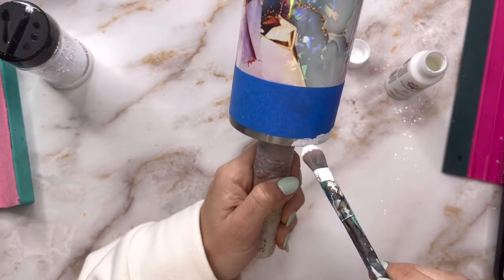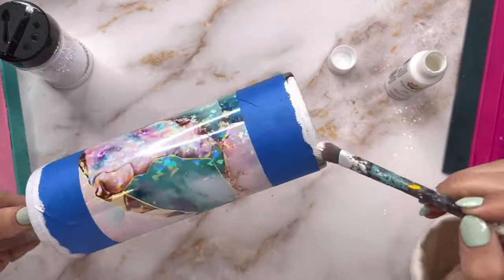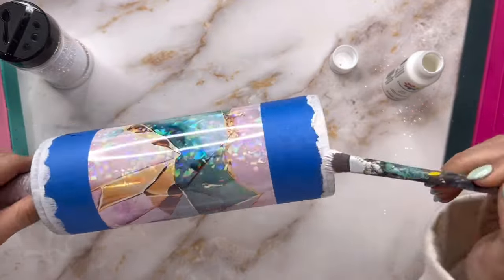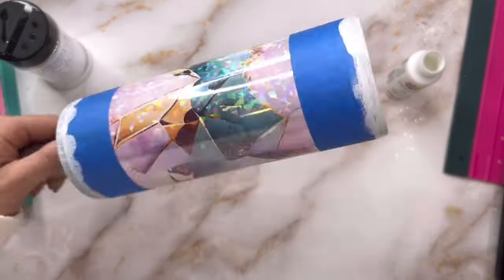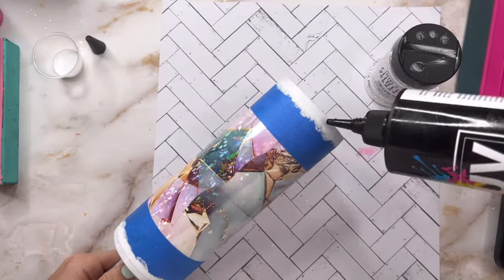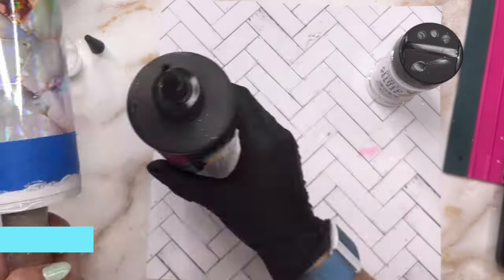To base paint, I'm going to use my white acrylic paint — this is the Delta Creative Ceramcoat brand, you can get this on Amazon or at Joann's. It's my favorite acrylic paint ever. I'm going to do one thin coat, let that dry for about 20 minutes, and then go back in and do a second coat just to make sure we've got really nice full coverage.